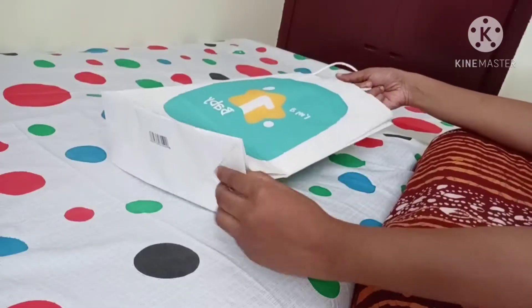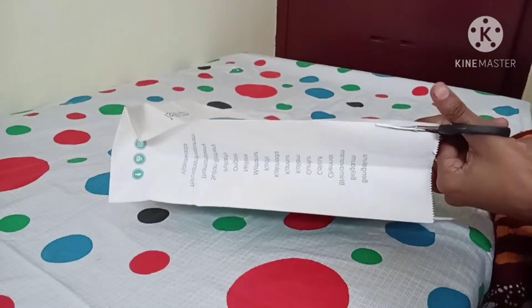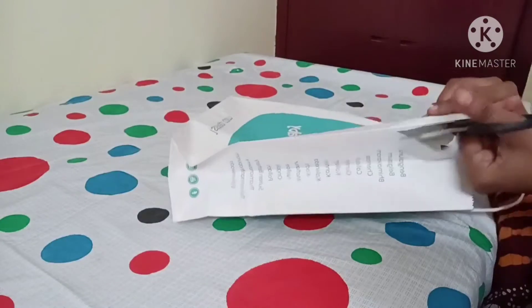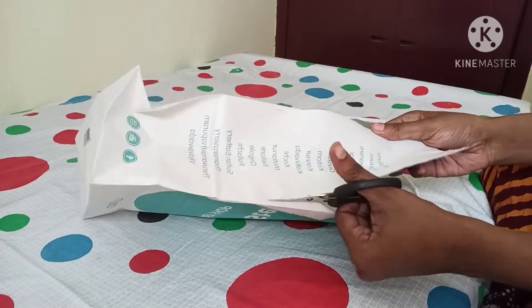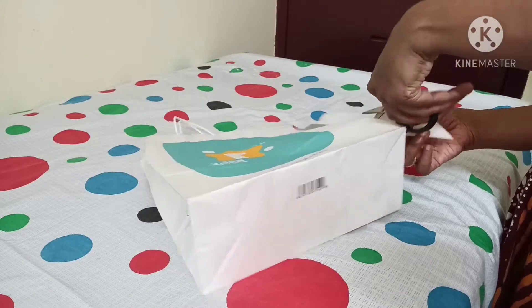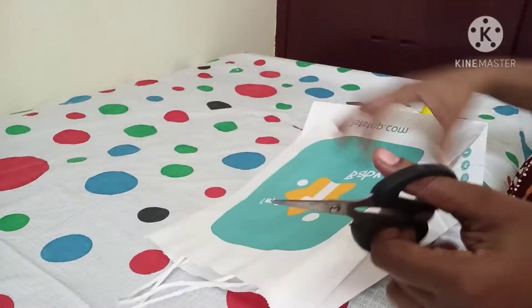You can also use a paper bag. You can cut it a little bit. I will cut two sides.